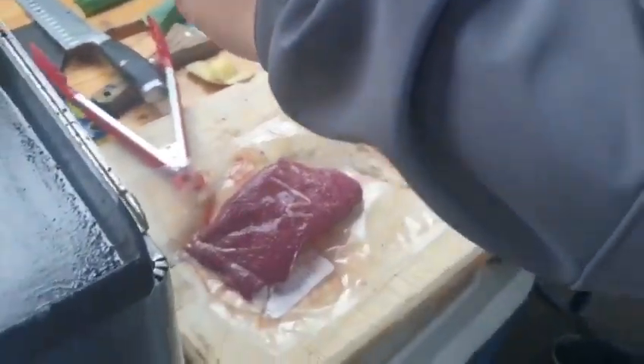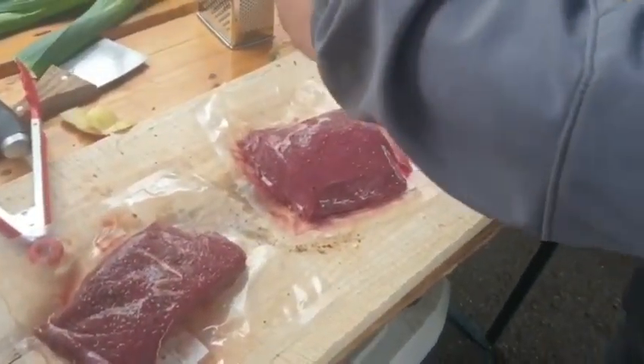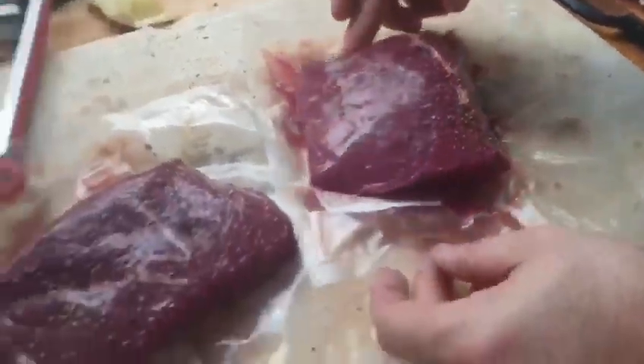I'm just going to season those as well. Something like this is quite thick — the red is the biggest one we've got around here. Something like that is going to take probably about five to ten minutes to cook.